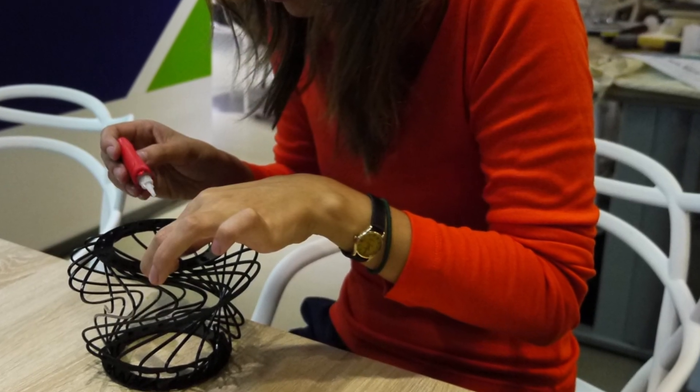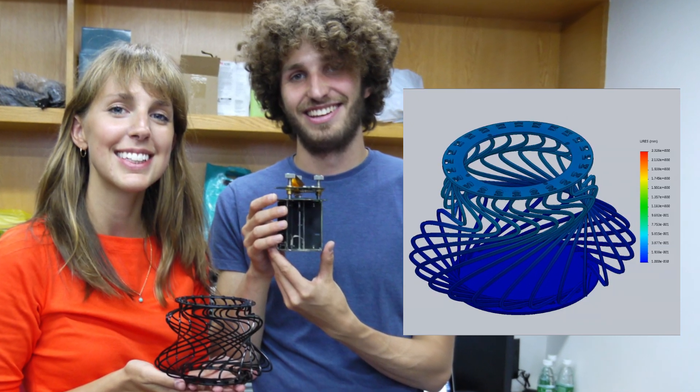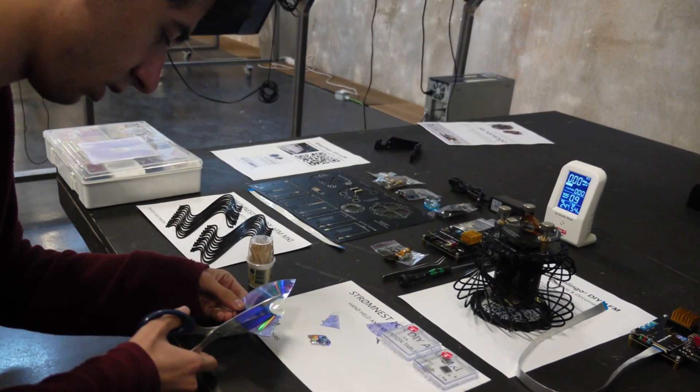Additionally, it comes with a handheld anti-vibration table, eliminating the need for an optical table and ensuring stable measurements. This tool serves as a practical hands-on learning experience for students, accelerating the research cycle with immediate access.